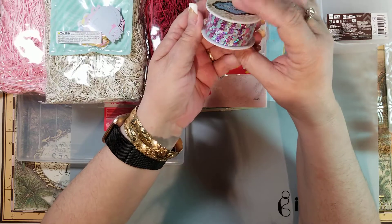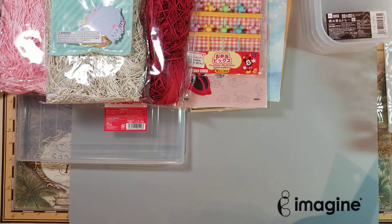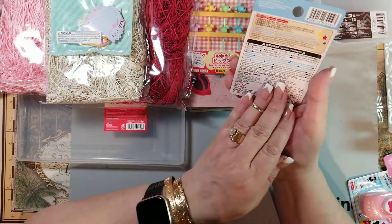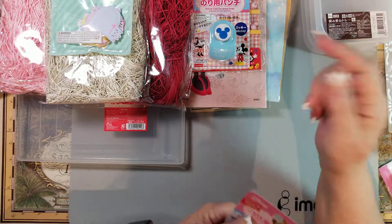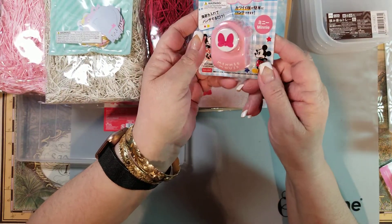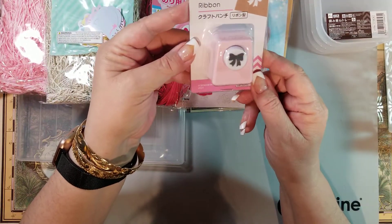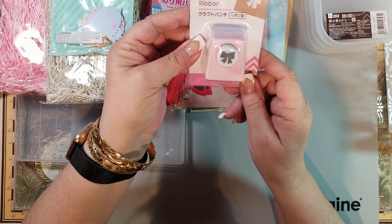I found some punches I'll probably be sharing. I got a Mickey punch — a good size for embellishments or confetti. Then I got the Minnie bow punch, which you can use on all kinds of things. And another bow punch — these would be really cute punched out of glitter paper or ribbon.